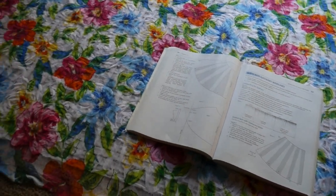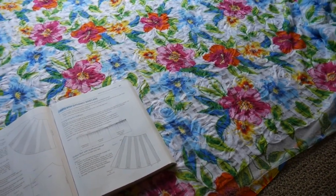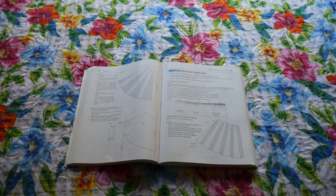We're ready to begin actually making our gathered over skirt. I've laid out my over skirt fabric and I'm preparing to make the pattern piece. I'm not going to bother drafting on paper because we're going to be essentially cutting out a basic rectangle, so it's going to be fairly easy. I'm teaching you how to do a rectangle for two reasons.